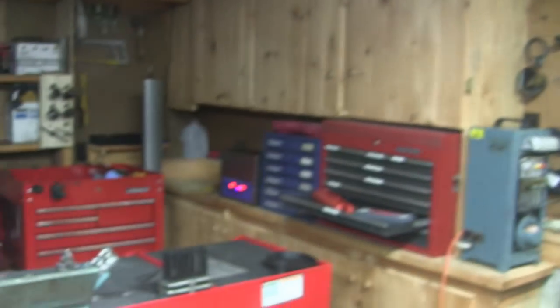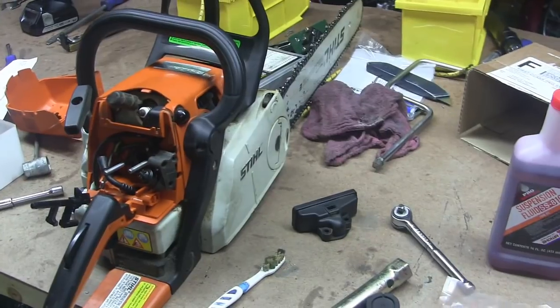That buzzing you're hearing is the cleaner — cleaning the carb on this chainsaw.